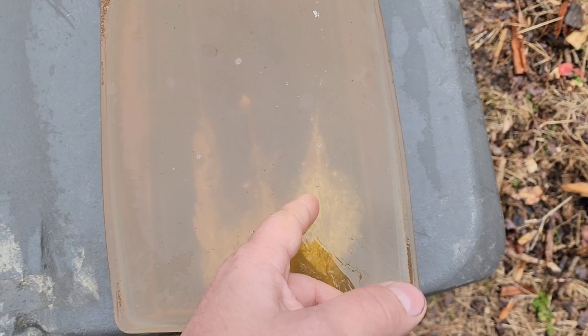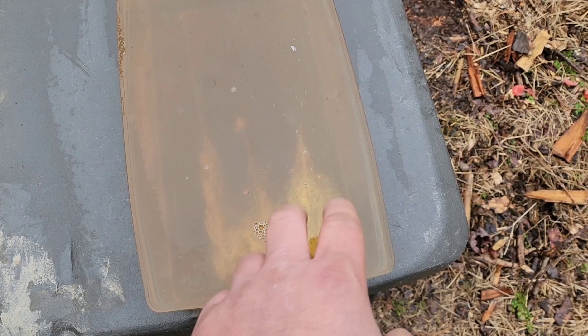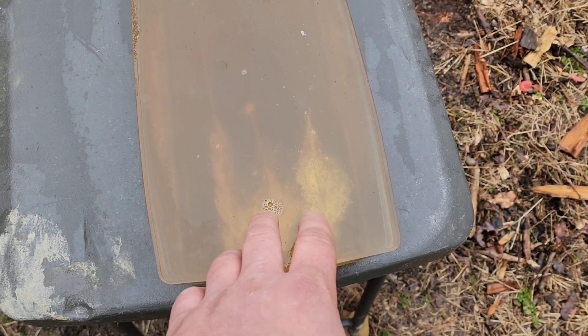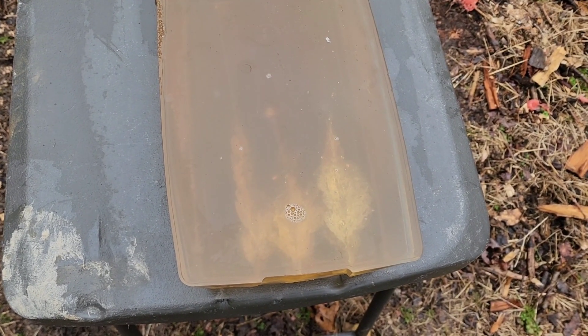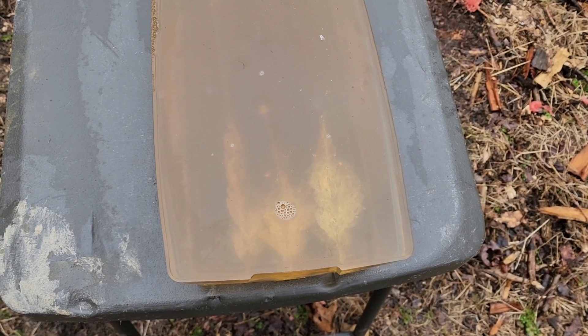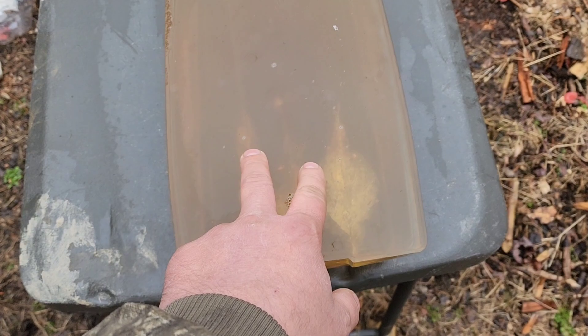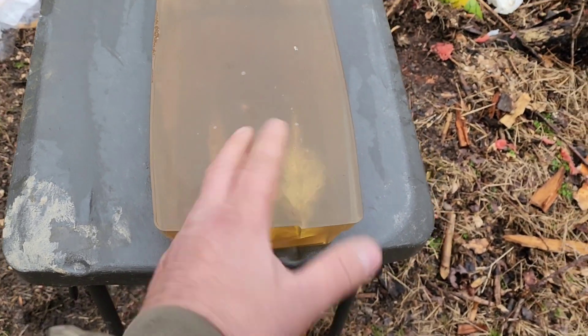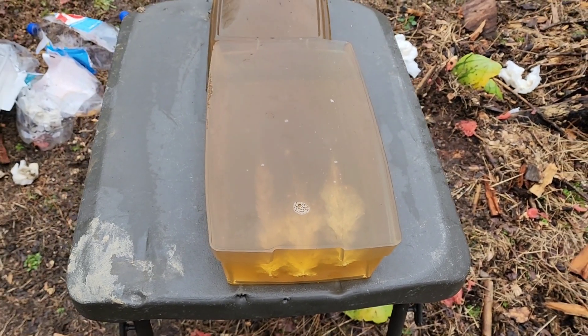If I used the 20 grain hollow point for the 17 HMR, I believe it would have got more penetration. I think I did do a 17 grain ballistic tip versus the 20 grain hollow point — I'll put a link in the description for that video if you want to check it out. It's one of my older gel tests, so quality won't be quite the same as today, but I'll link it in the description. Let me get some measurements on these real quick and we'll extract them and see what we got left.